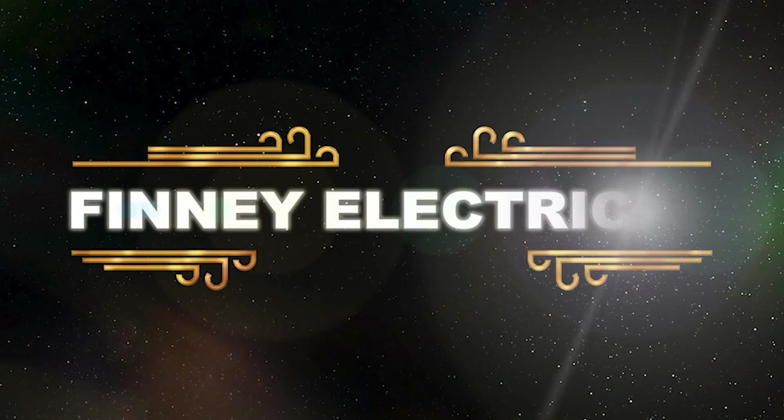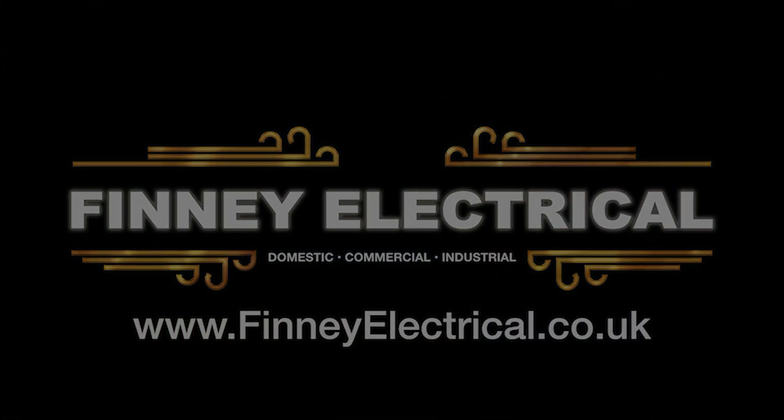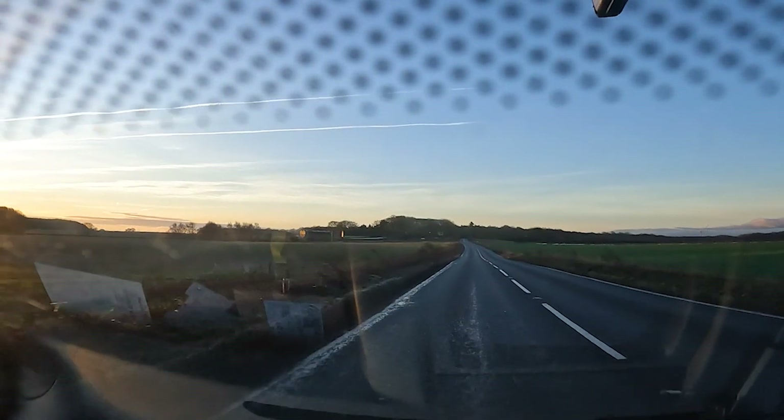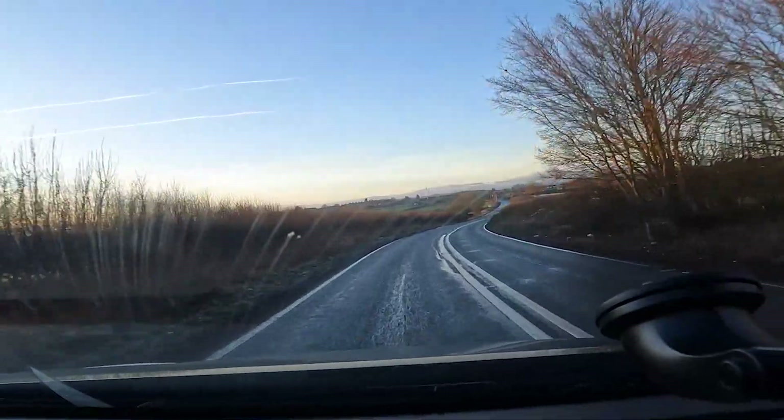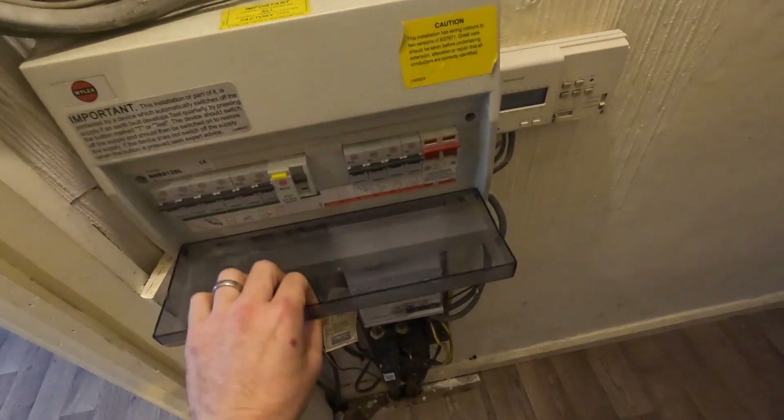Hey, it's James from PhiloElectrical and today's episode this is a subscriber job. Let's get into this. Right, so into the property now. We've got our EICR to carry out. We've got a little fuse board under here which we've got to test. The subscriber is here - he doesn't want to be on camera but he's happy to talk. So why did you get us in then?